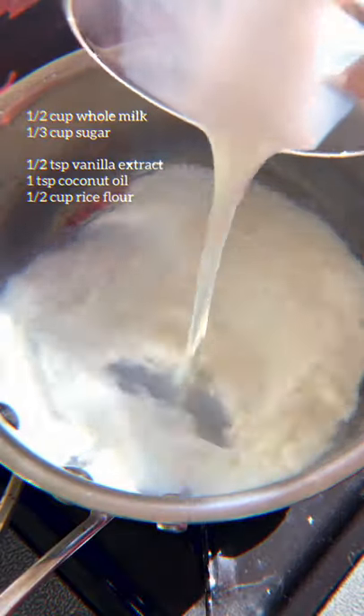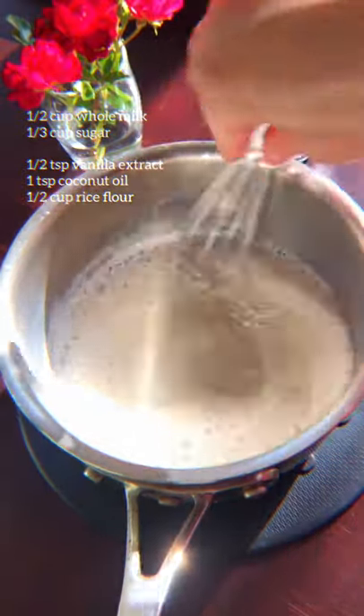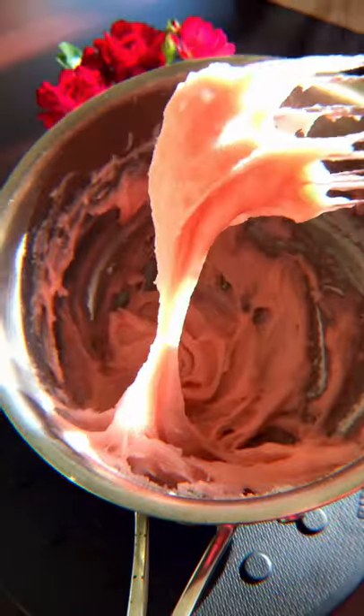Now start with warming up the milk and dissolving the sugar. Add all these ingredients in the pot, and for the rice flour, make sure you split it up into three additions. I added red food coloring for a pink color. Mix until it's smooth and heat that up on medium until you get a thick consistency like this.